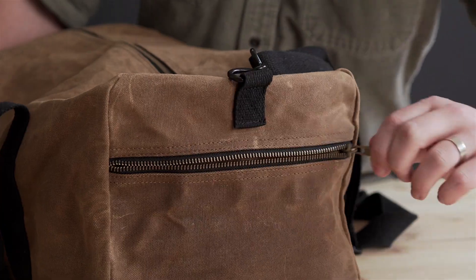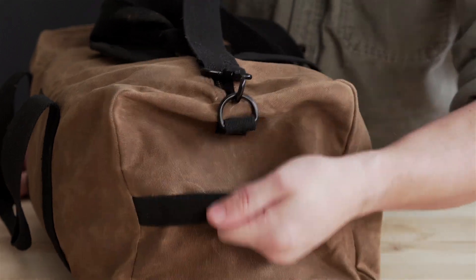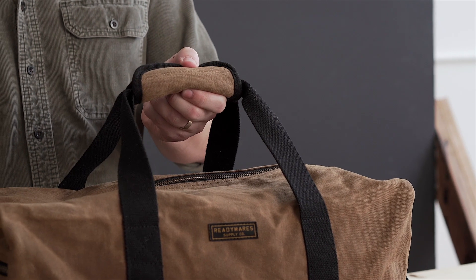The bag features high quality metal zippers, metal hardware, and a strong cotton poly webbing. It has a reinforced base support, padded handles, and a padded shoulder strap.